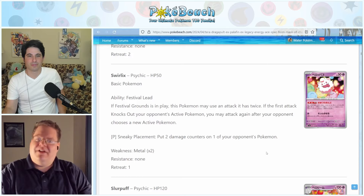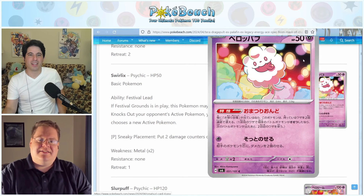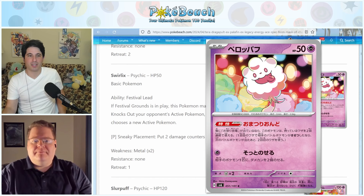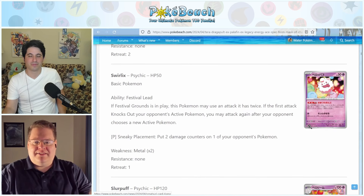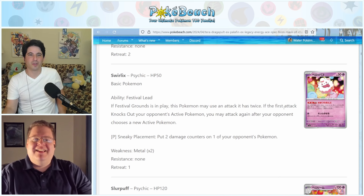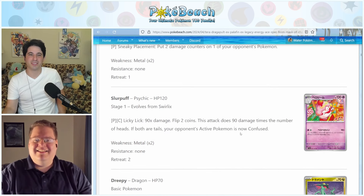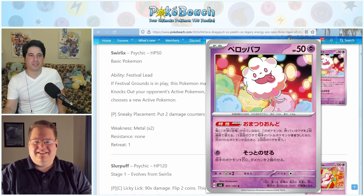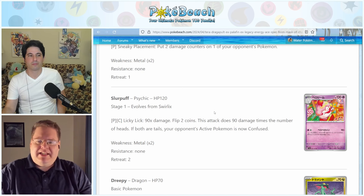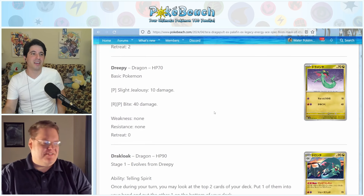We have Swirlix, which once again has the Festival Lead ability, and an attack called Sneaky Placement: put two damage counters on one of your opponent's Pokemon, so you can drop four damage counters on their side somehow. The Swirlix artwork at the festival has cotton candy in the background. While I do like Kalos, I do not like Swirlix or Slurpuff — they feel like Gen 5 Pokemon to me, ugly food things with creepy red eyes. Slurpuff's card is not great either — same story.